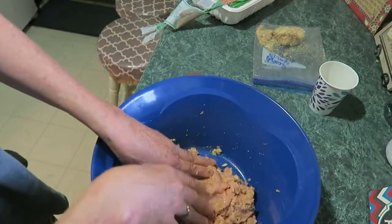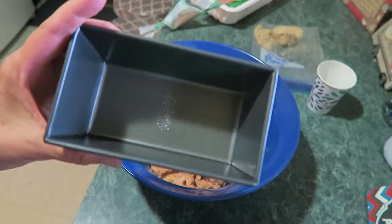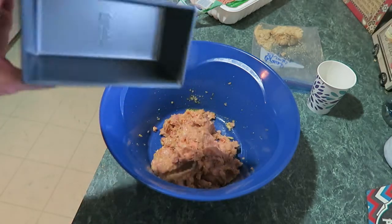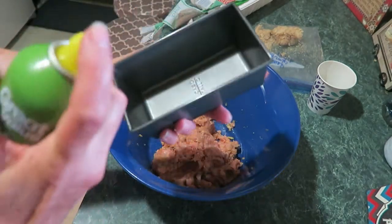The egg helps hold it together. I have this cute little mini loaf pan. I'm going to spray it with oil because turkey burger doesn't have fat in it. So I'll spray it and put that in, and then the rest of it I'll fry up like hamburgers. Okay, spray it.